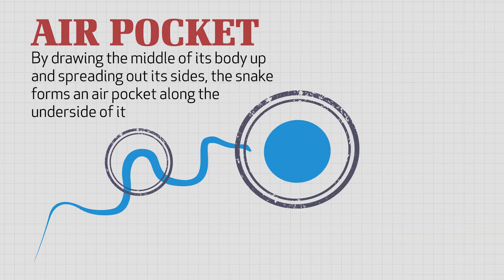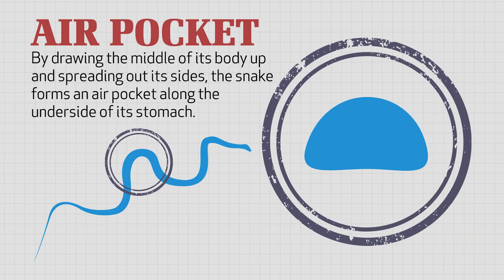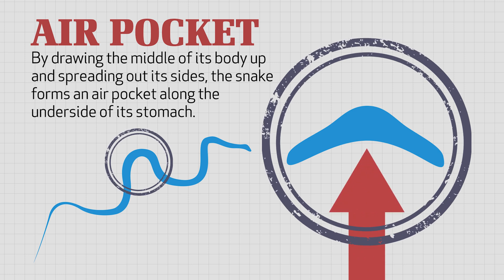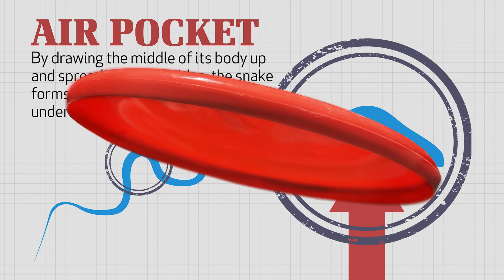So how does this help the snake? Well, it helps it by drawing the middle of its body up and spreading out its sides, forming an air pocket along the underside of its stomach. You can see a similar design in a flying disc, like a frisbee, that has a concave shape where the sides dip down further than the middle of the disc, leaving a lip on the underside of the edge.